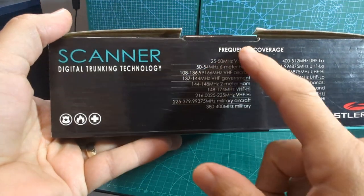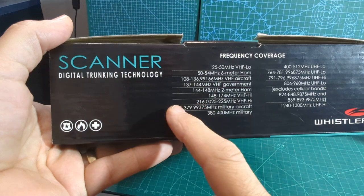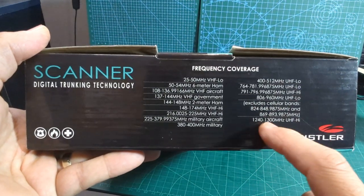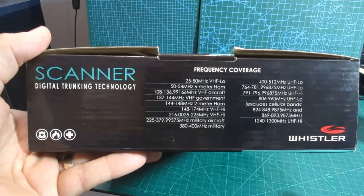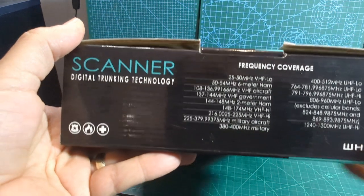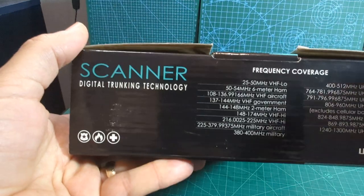Looking at the bands: 25 to 50 MHz, then 300 to 400 MHz. And yes, it does have 1300 MHz — there it is. It covers hand band, air band, military band, marine band, government band, VHF, UHF, all kinds of stuff. It does not cover HF radio bands.